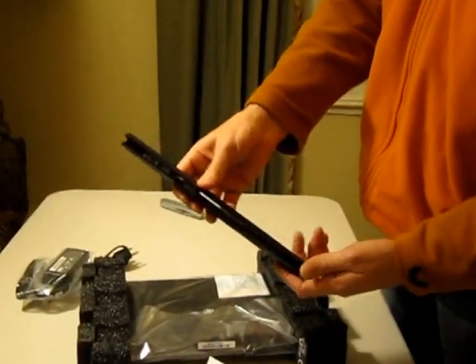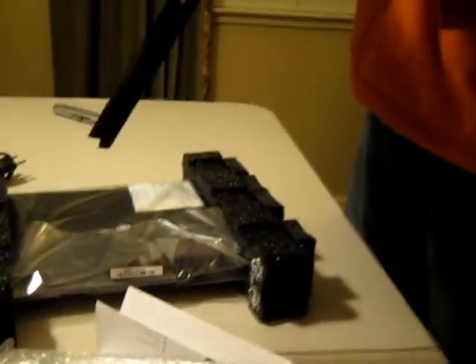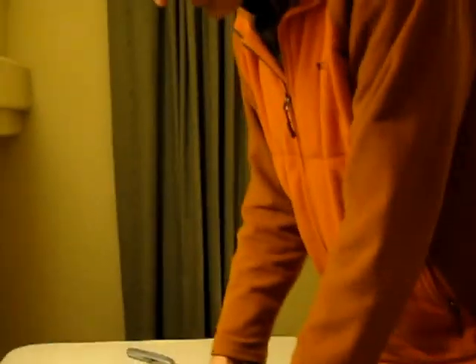By the way, I have been using the CR48 model for some time now and I quite like it, though I have not used any other models. This is the controversial 4-hour battery — controversial because one of the reasons people buy Chromebooks is for extra-long battery life, which this isn't.